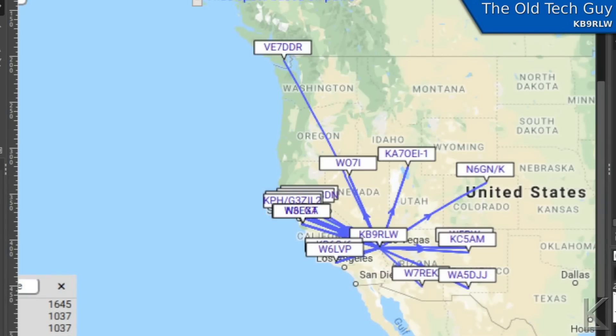This is 40 meters during the day — I think about mid-afternoon. We got a lot of hits. You can see there's a lot of hits out here to California, probably just a lot of stations out there. But we did get out some decent distance — out to Colorado, N6GN slash K, and all the way up to Canada. We were probably starting to see a little bit of the NVIS effect because we're getting a lot of close-in stations. It could be ground wave too — I'm not sure.